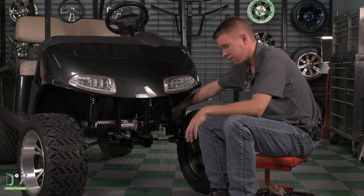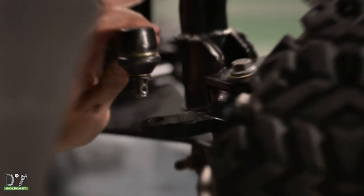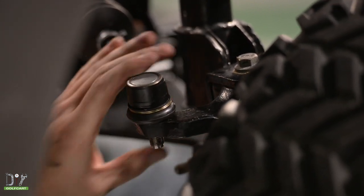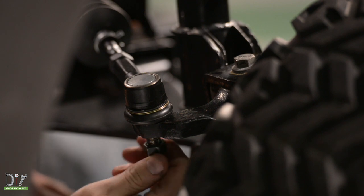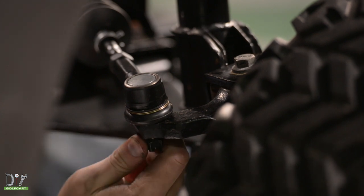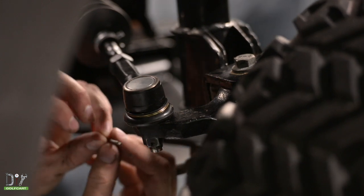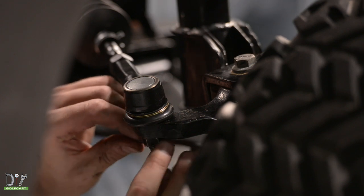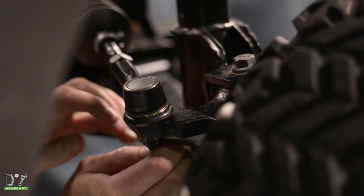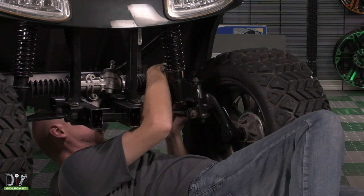Now we're going to go ahead and attach the tie rod to the spindle, securing it with a castle nut and a cotter pin. Repeat this process on the other side.